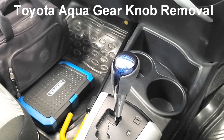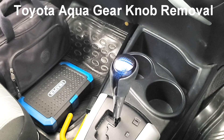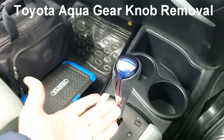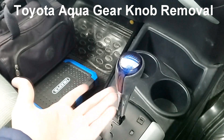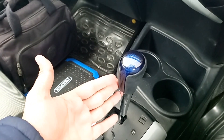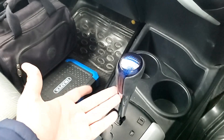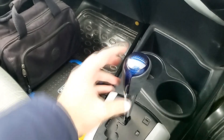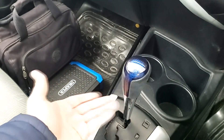Hi guys, welcome to another video. Today I will remove this gear knob, and the purpose of removing this gear knob is if you want to replace it with another gear knob. It's pretty easy guys — here I will remove this gear knob, and if you have another gear knob which is good, then you can replace it.